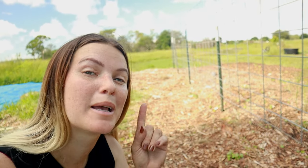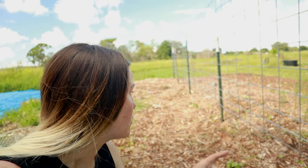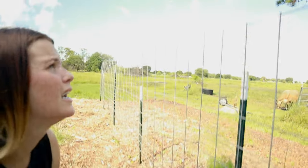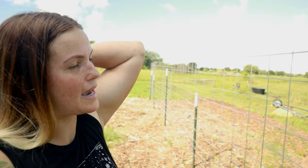Tomatoes will grow up and anchor onto these cattle panels. They're about my height, so if they grow past that it's okay. We are growing romas, which are a determinate variety of tomatoes. There are two types: determinate and indeterminate. Determinate means there is a set amount the plant is going to grow and produce once it sprouts — it will reach a certain height and then stop growing.